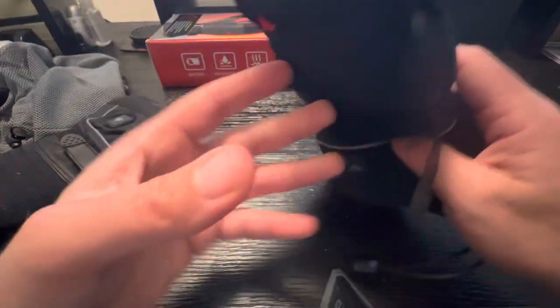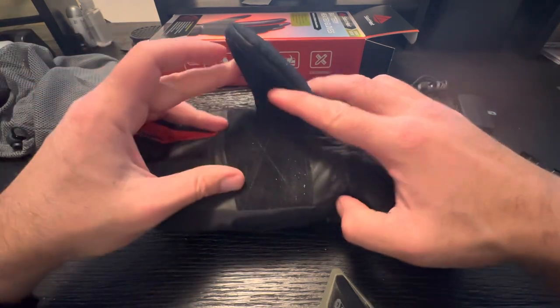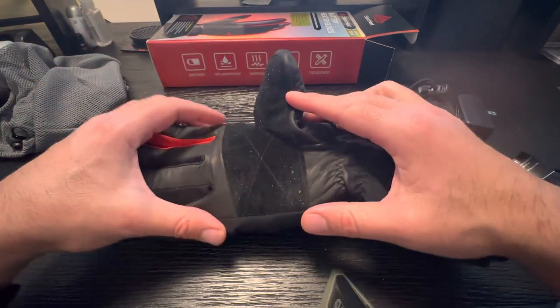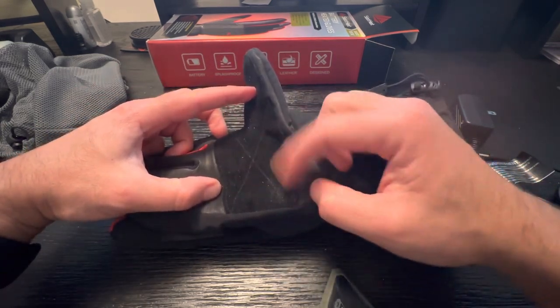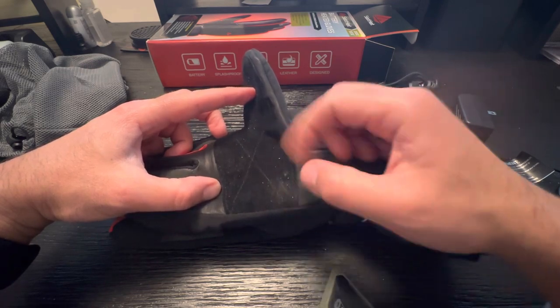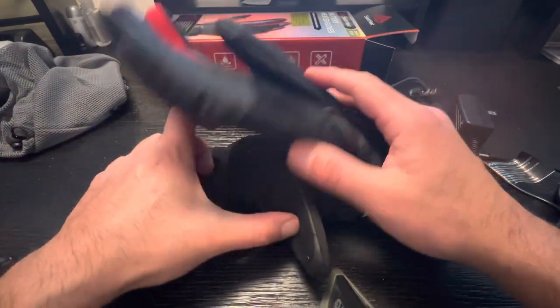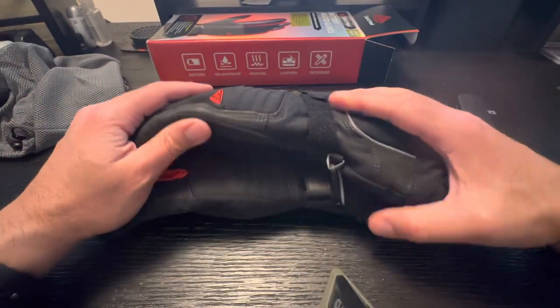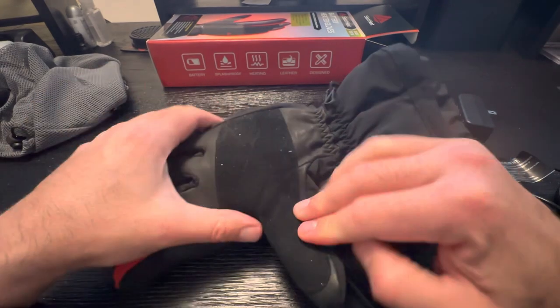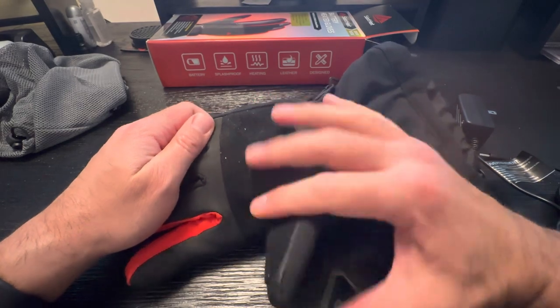As of right now, the only thing I don't like about it is the palm material being made out of this felt-type stuff, because it collects debris and dust a little too easily. I'd prefer if my glove didn't have to get cleaned every single time I use it for something. But my thought is I'll just use a lint roller or a piece of tape to clean it.